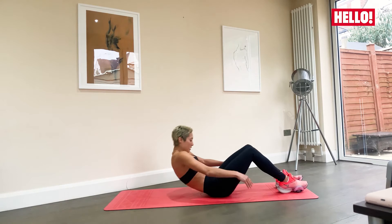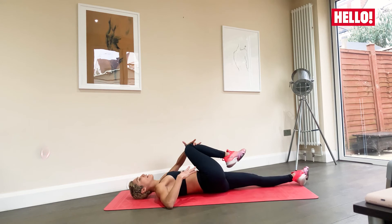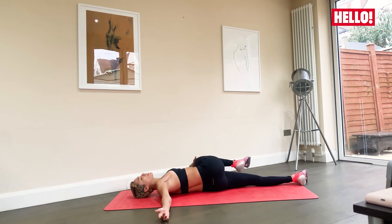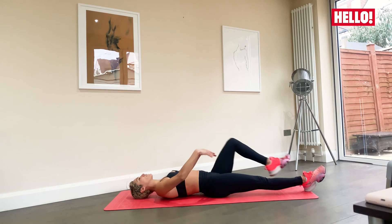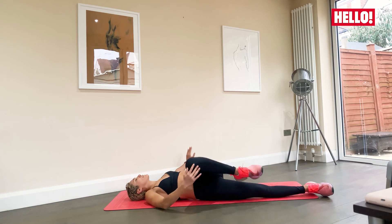Lay on your back, bring your right leg in, extend your left leg out, and slowly take your left arm and place it over your right knee, slowly releasing the leg out to the side — a nice little twist. Breathe in here. Slowly bring it back to your chest and switch sides. Nice and gentle, breathe — this will really release the muscles and wake up the spine. Back to the chest.